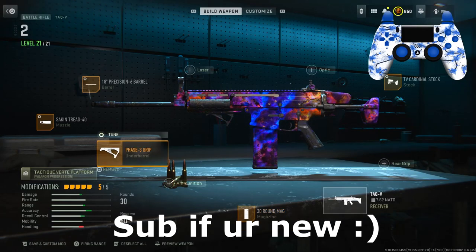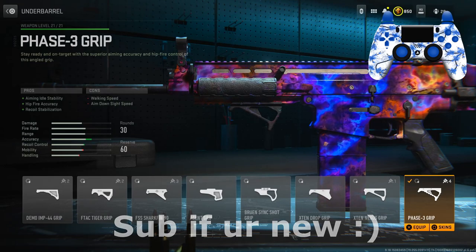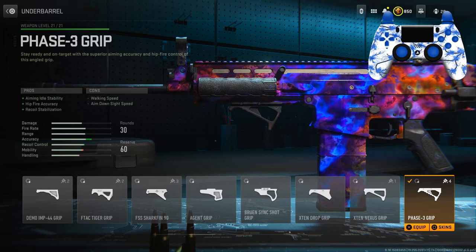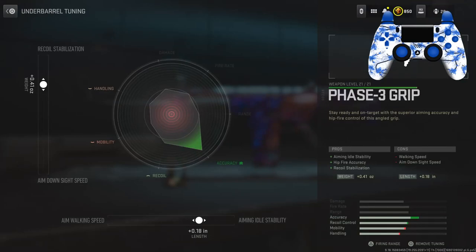For the under barrel I have the Phase 3 Grip for the aiming idle stability, hip fire accuracy, and recoil stabilization. As you can see on the stat bar, the accuracy goes up quite a bit. Tuning on this: left slider is 0.41, bottom slider is 0.18.